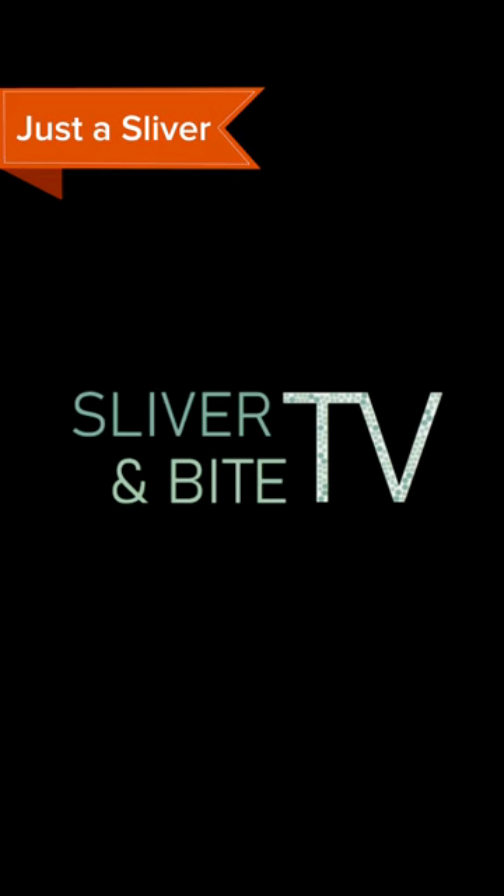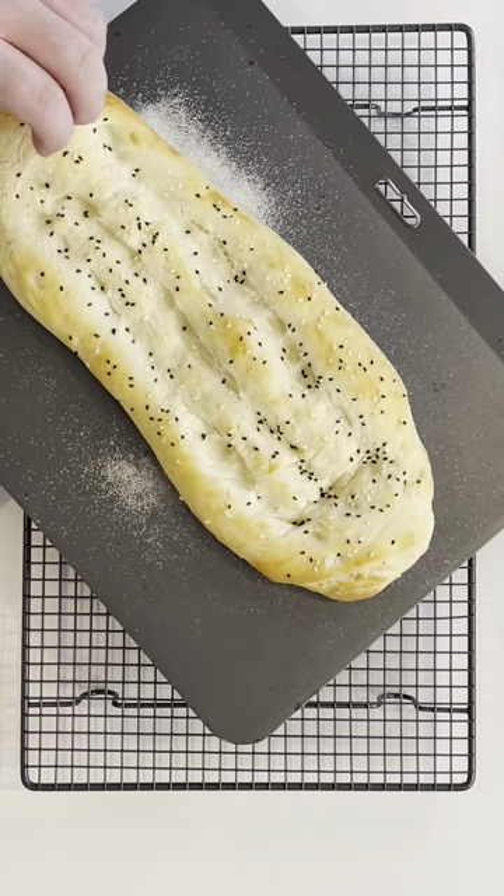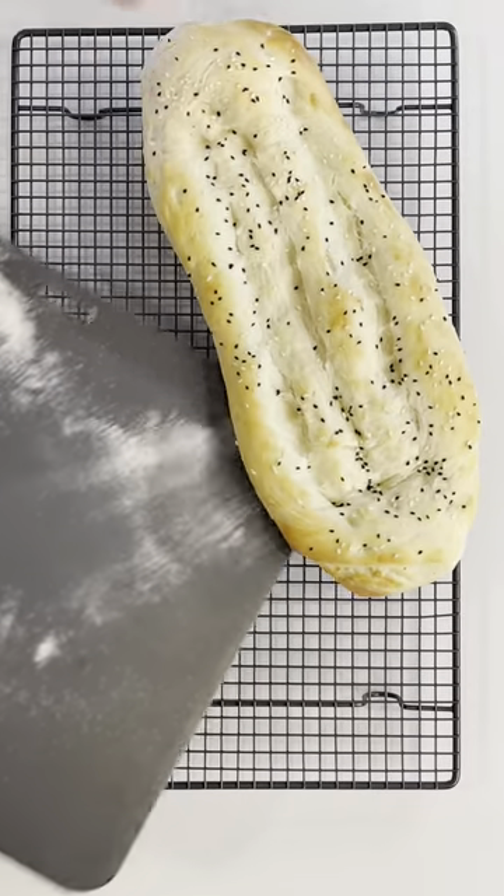Welcome to Just A Sliver. Here's a sliver of Turkish bread. For the real-time cooking tutorial, click the banner above now.